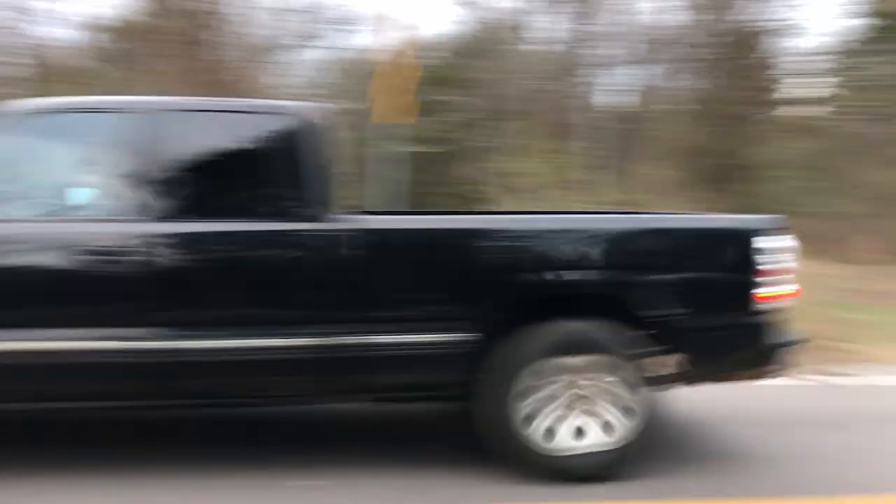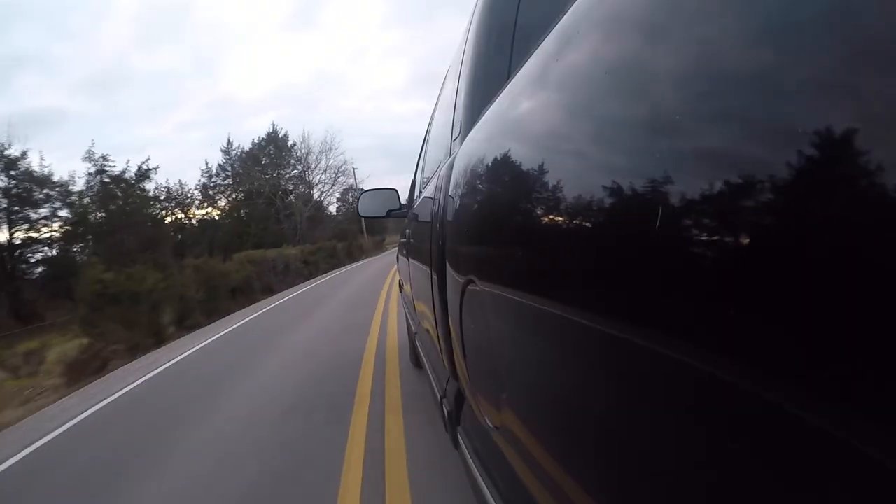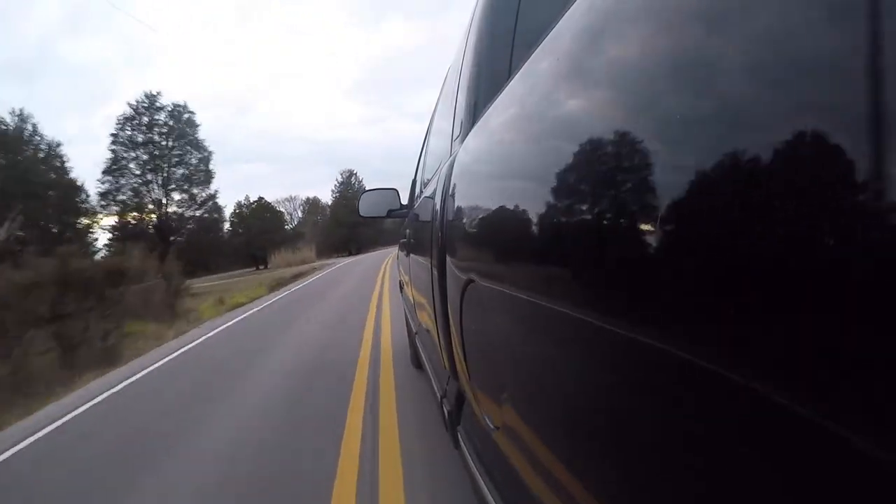Underneath the hood we've got the 5.3 liter LM7 — that's kind of the go-to LS swap engine. You go to a junkyard and want a 5.3, it's probably going to come out of a vehicle similar to this. Power-wise, I think they're rated somewhere around 300 to 320, but that's just a starting point. We're not going to leave it stock, obviously. We'll probably start by doing the basic bolt-ons — things like upgrading the camshaft, upgrading the valve train, long tube headers, free-flowing intake — get it tuned up. You can add quite a bit of power just doing the basics.